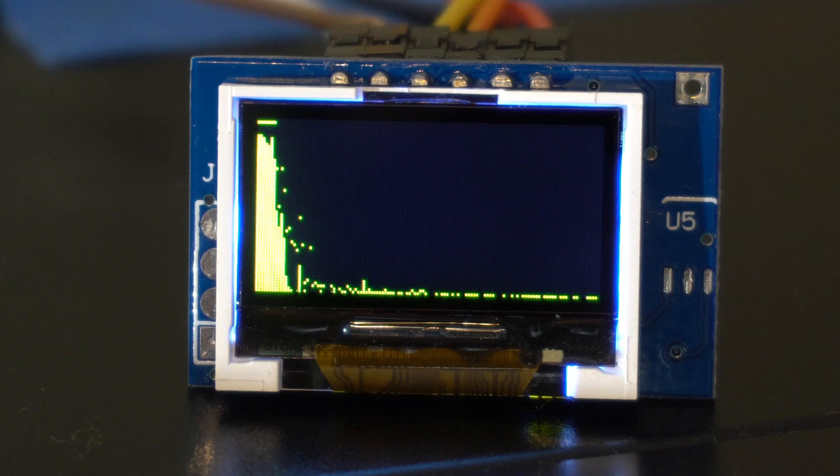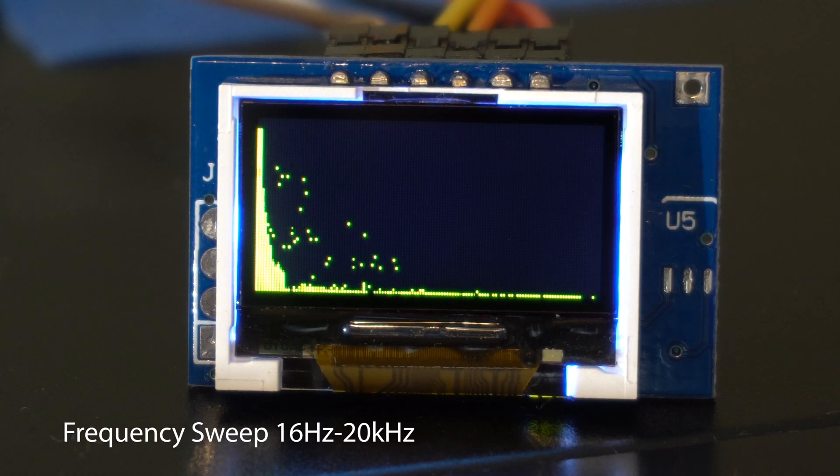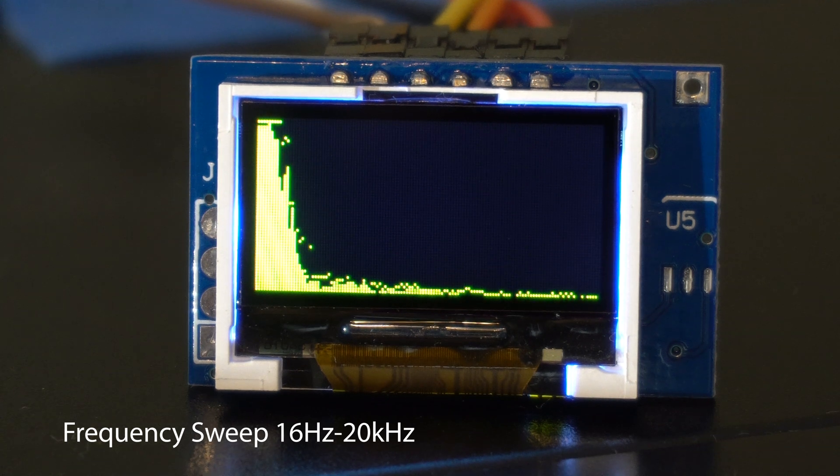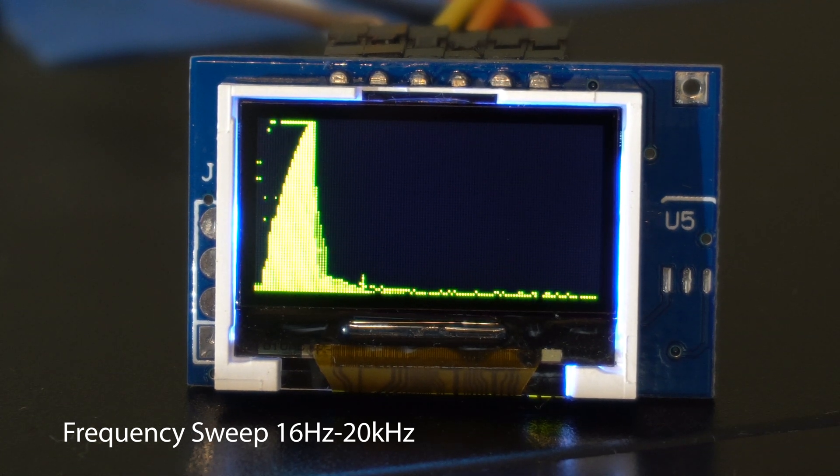Here is a frequency sweep. I wish there was a way to adjust this so that more of the spectrum is visible. It seems like most of the display is on the left with the lower end of the spectrum.